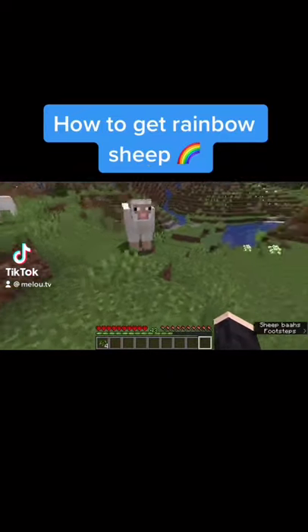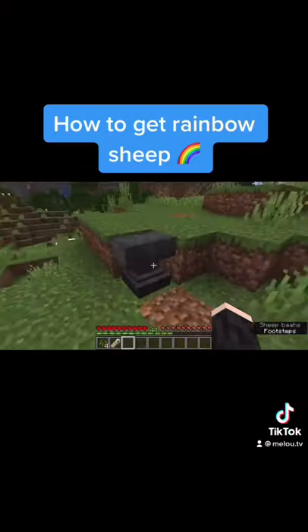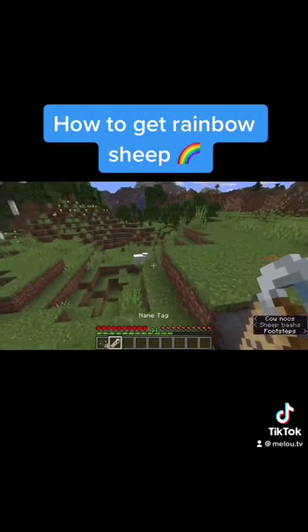If you always wondered how people get these rainbow sheep, let me tell you. What you're going to need is an anvil, a name tag, and of course a sheep.